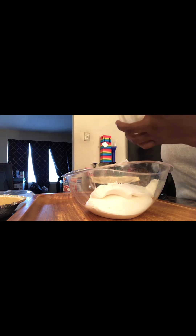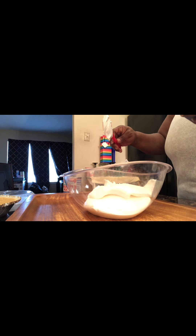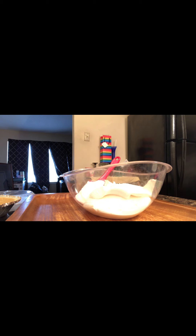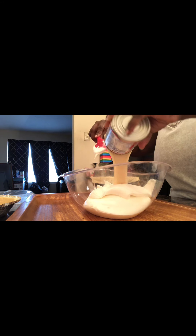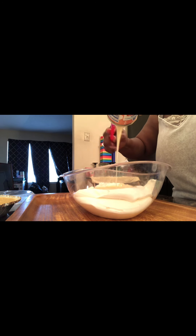I'm getting it all over — hold on. Like I said, you can use whatever brand you want to use. This is the condensed milk — put the whole can in there. Make sure you get it all out, y'all.